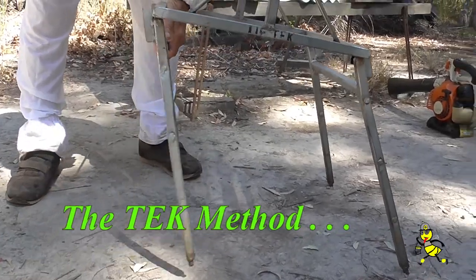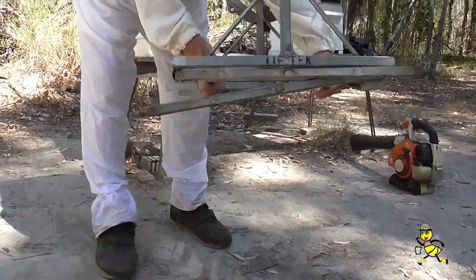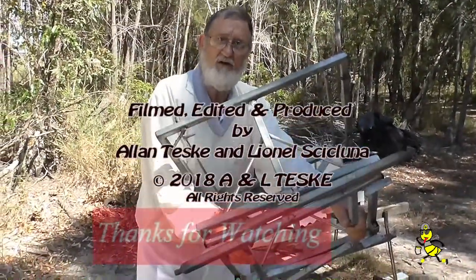When finished, it just folds up — same with the other side. It's ready to be put on the ute in the very small area that it takes up.